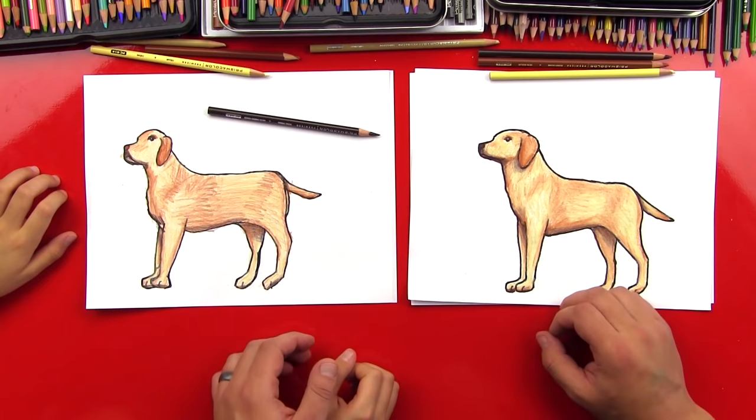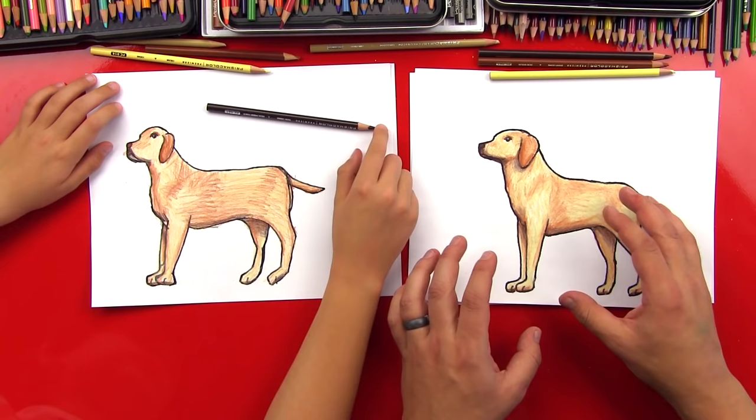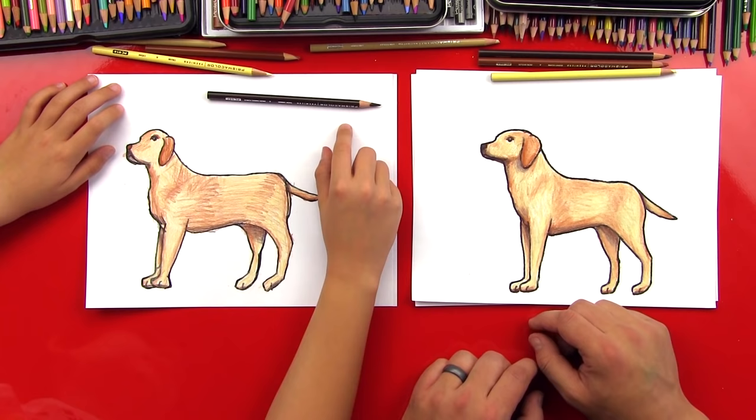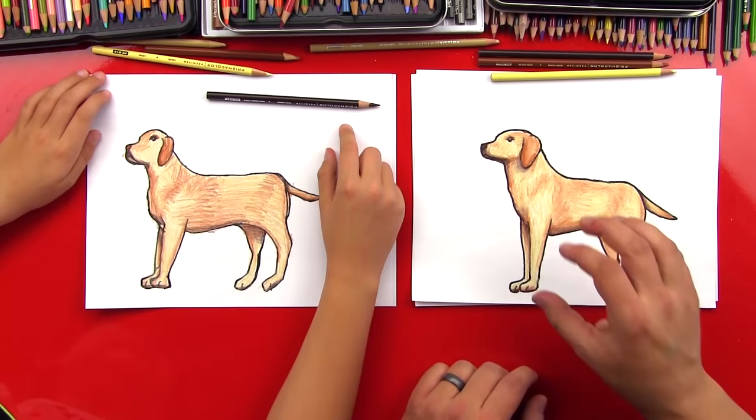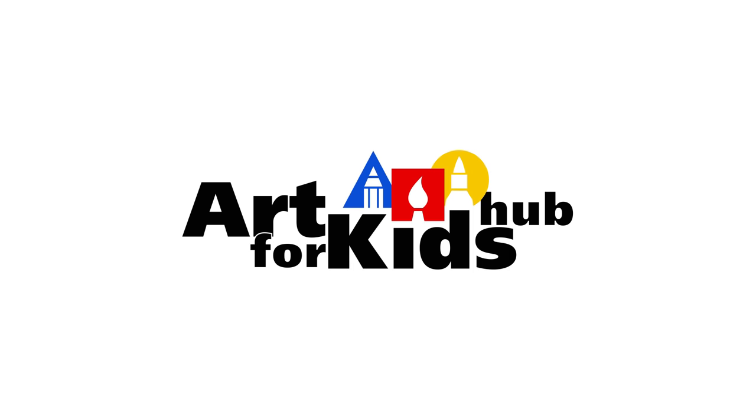That looks so awesome! It looks a lot better when he's colored — because the Labrador shape is kind of a simple shape and it's hard to tell what kind of dog it is, but when you color it golden it definitely looks like a golden lab. It would be a lot of fun to redraw him as a black lab, using black and gray and maybe a little white for blending. We hope you guys had a lot of fun drawing your golden labs with us. We'll see you later, Art Friends! Goodbye!